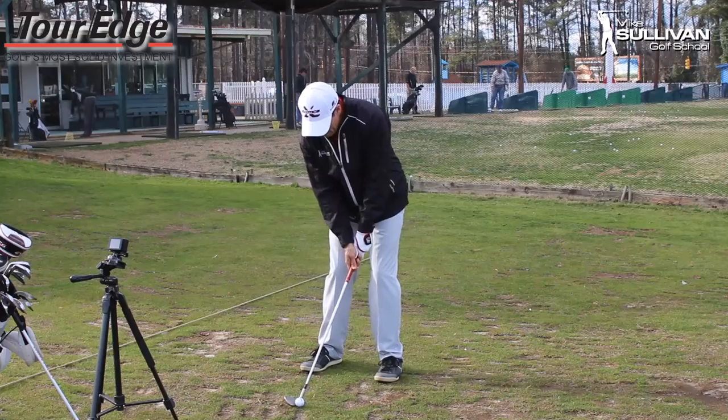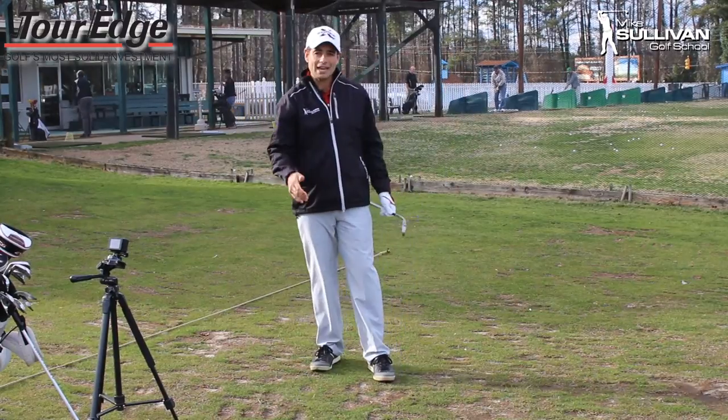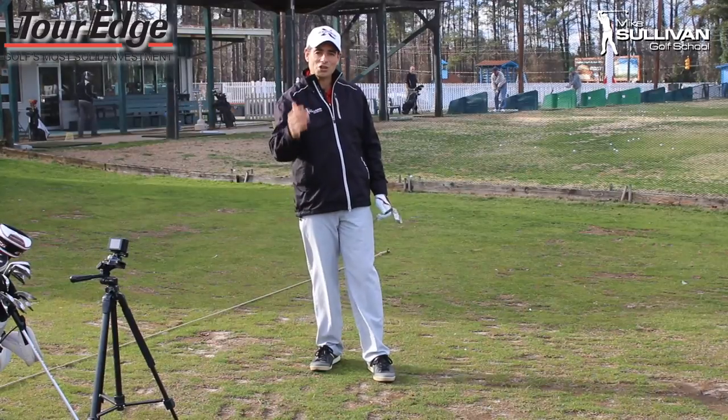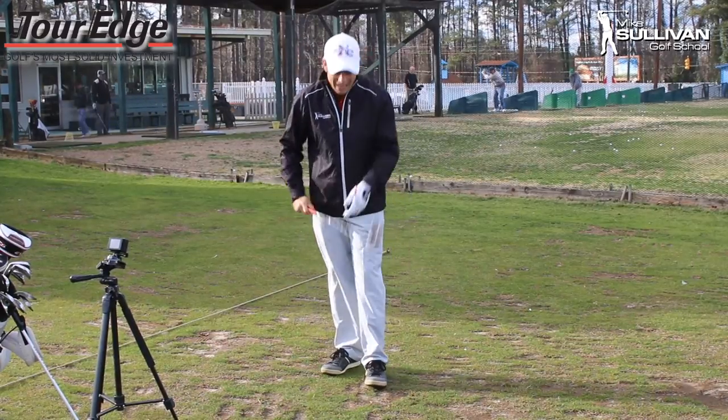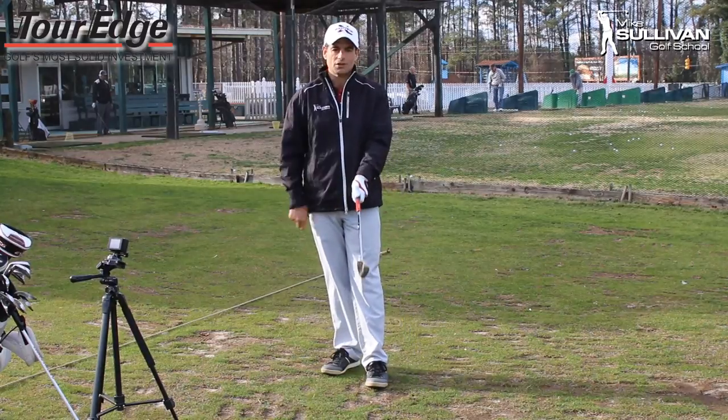Let's see it. Oh yes! Great. So to hit controlled, nice soft pitch shots, take a look at that grip and consider a weaker top hand grip.